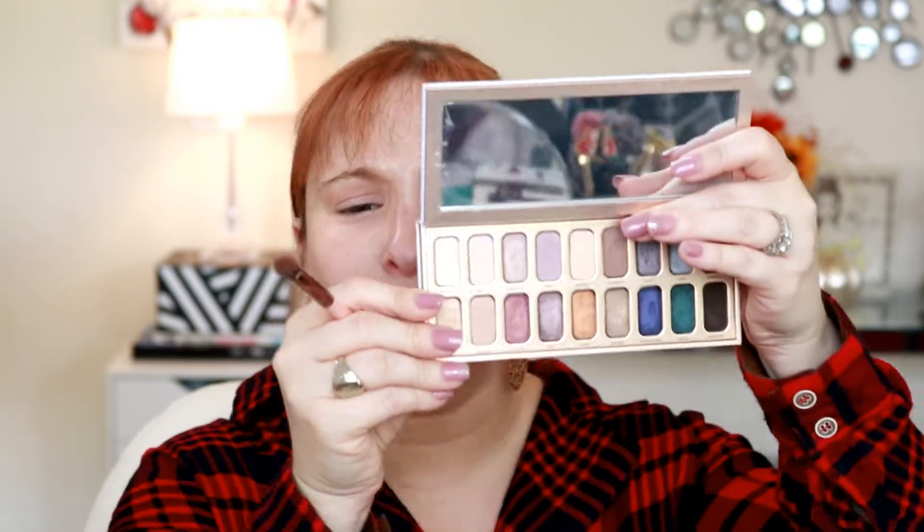The big takeaway for me that I want people to know is that what's going on is just such a small portion of the beauty community. I feel like this is just not a good representation of the beauty community as a whole. I'm going in with the shade Wavelength, which is this brown here. I think this is just a small number that's kind of making the rest of us look bad, and I think it's just kind of coming out because of the names that are associated.